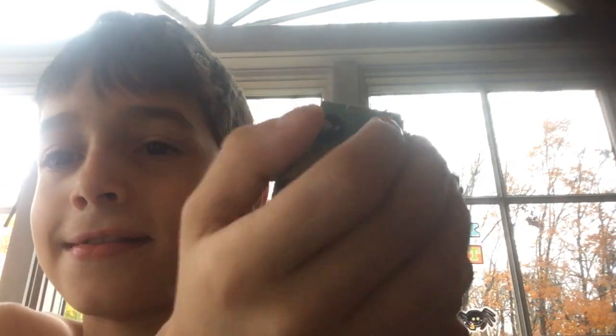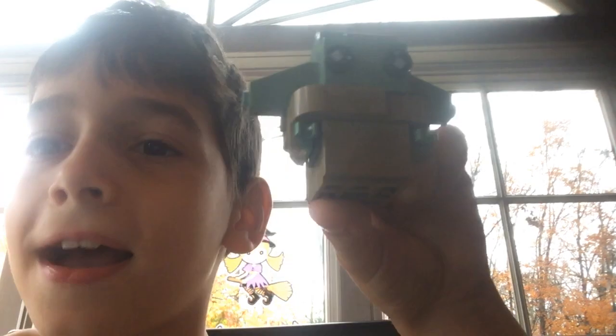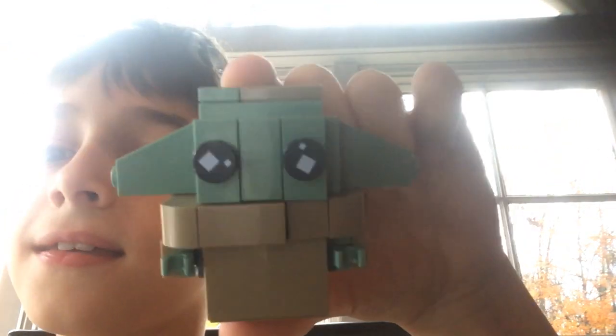Put him in here — he is pretty tiny, right? That's how tiny he is. He looks pretty cool, right? Okay.